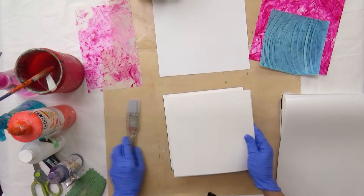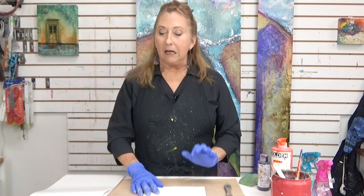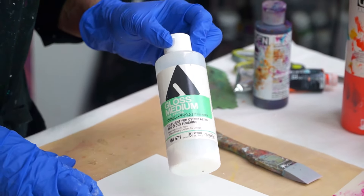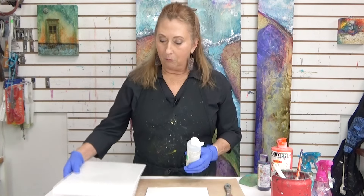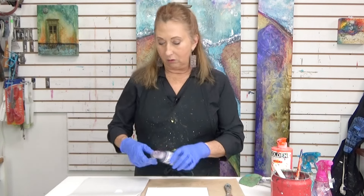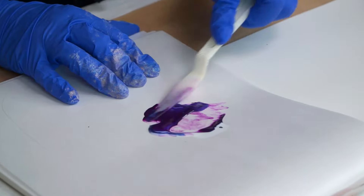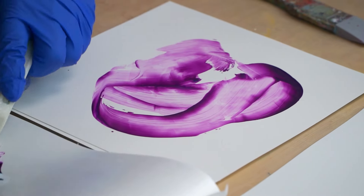I've got another piece here. I'm just going to set it on top of this panel, and I'll also tell you how to adhere it to a panel if you like. I like to work with some gloss medium — this is a Holbein one. I like it for this particular effect because it's very fluid. You can mix it with your paint separately or mix it directly onto the surface.